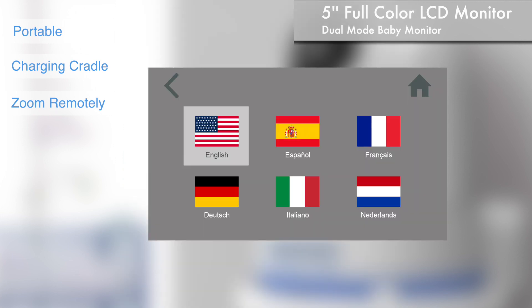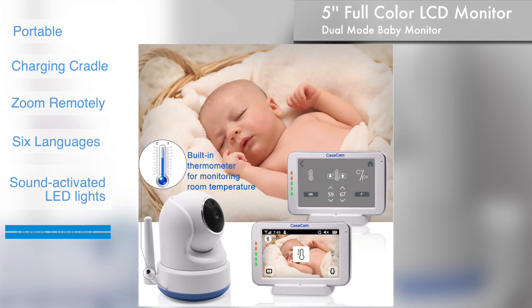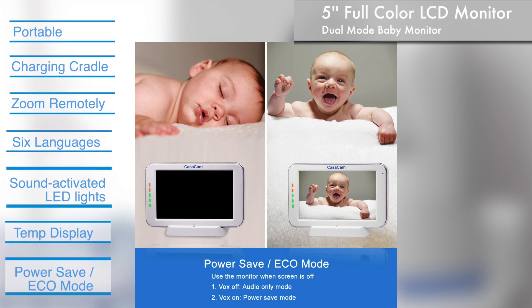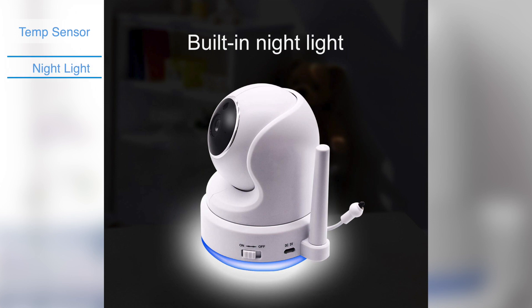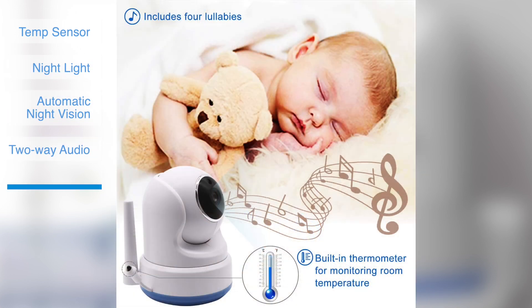The monitor comes with a user-friendly interface in six different languages, sound-activated LED lights, temperature display with temperature range alert, and power-safe and audio-only modes. The intuitive touchscreen makes the monitor convenient and easy for busy parents to use. The 720p high-definition camera with pan and tilt function comes with a temperature sensor, nightlight and automatic night vision, as well as two-way audio and four lullabies.